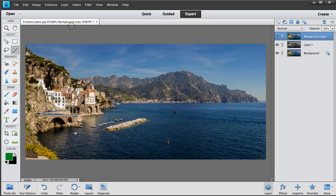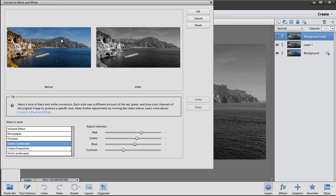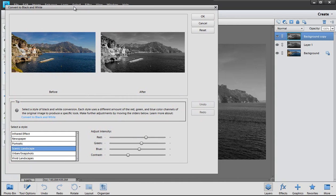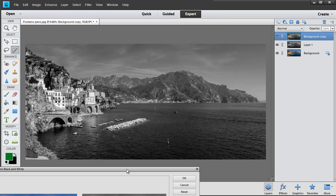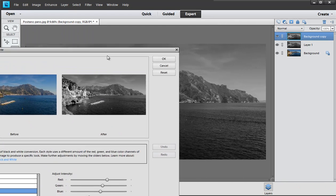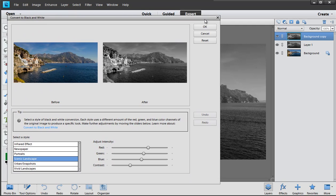That layer we just did was using Hue and Saturation. Let's go back to a new layer and try the dedicated black and white tool, found under the Enhance menu: Convert to Black and White. This is very cool because it actually shows you what it's doing — Hue and Saturation just reduces values to zero, whereas this tool does it in front of you with preview windows.